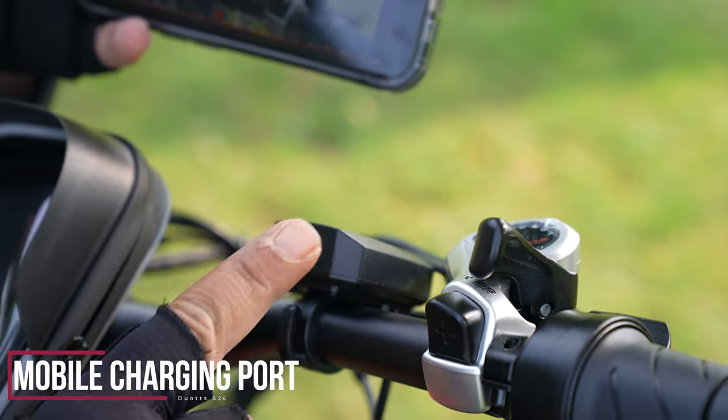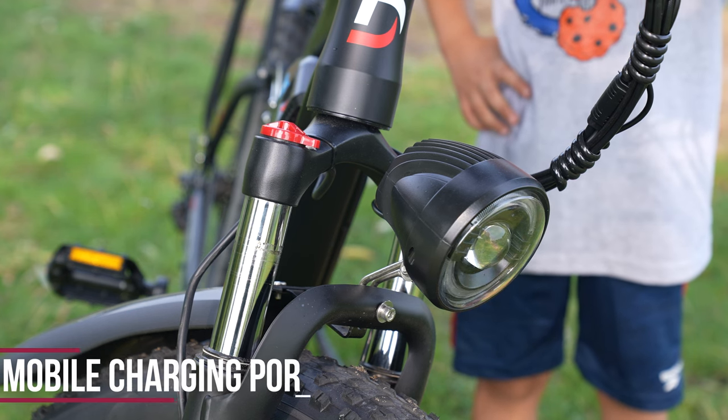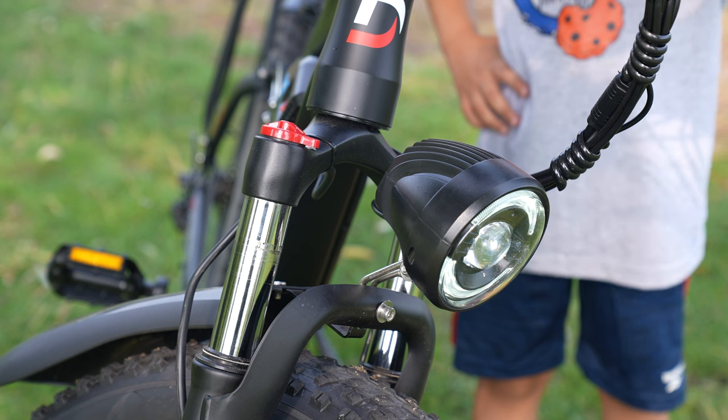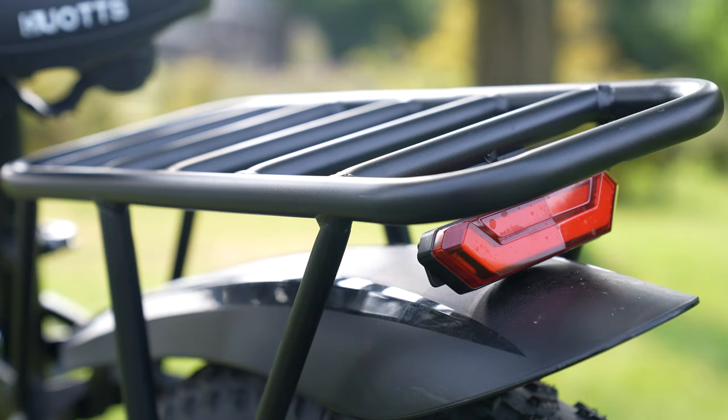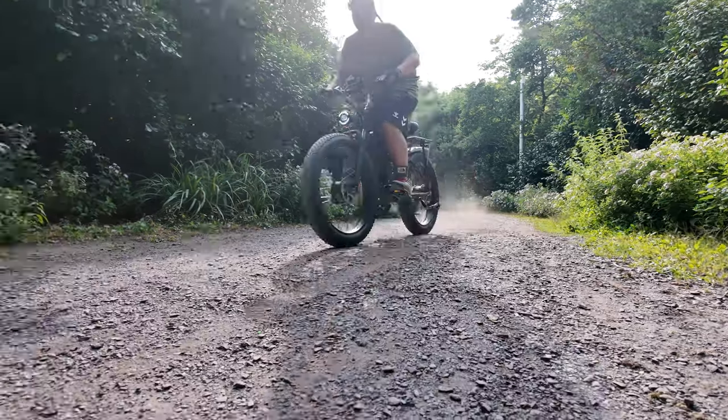As we come towards the end: the headlight is also important because an almost vehicle-quality headlight is installed on it — you have no problems with visibility at night. There is also a stoplight at the rear that works synchronized with the brakes. There is no turn signal light, so we use our arms, but there is no problem in terms of visibility.